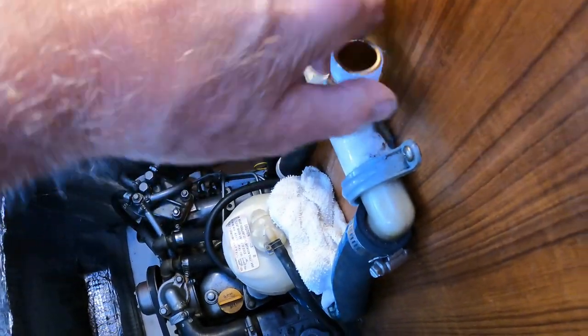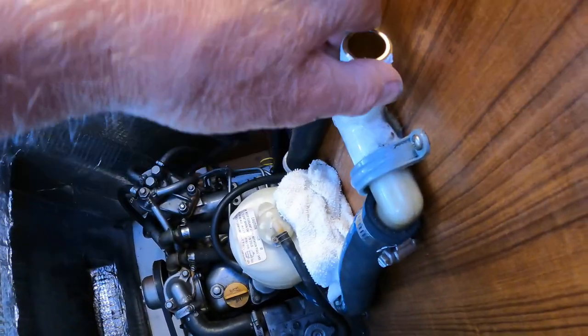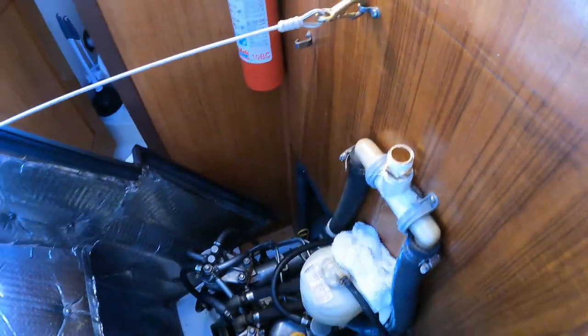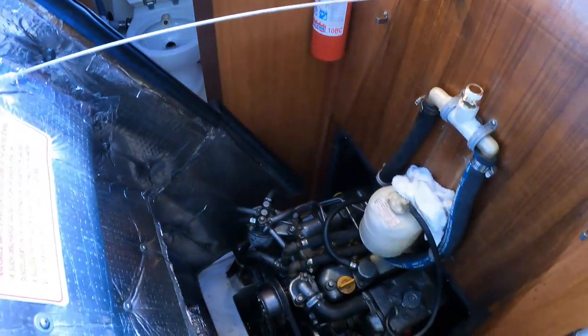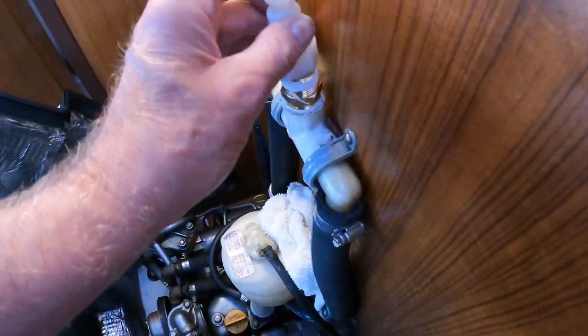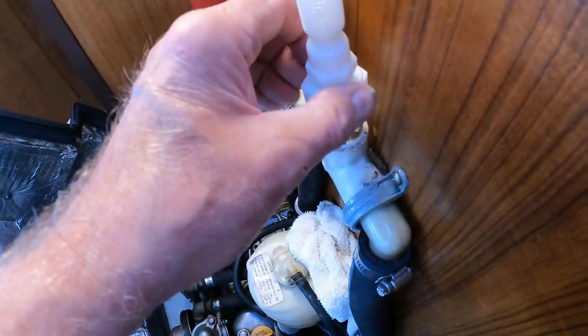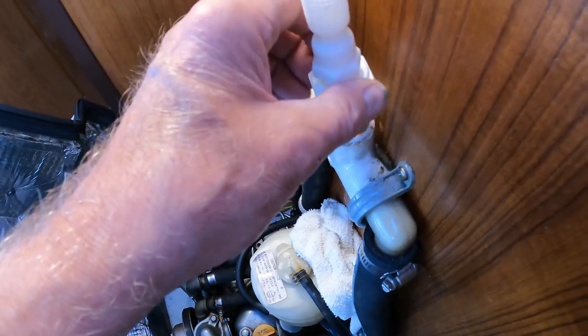I hope it's not going to be too tall where it won't go up under the companionway steps. Hopefully not. Then we'll take this siphon valve and put it on here. Hopefully that's going to all work.